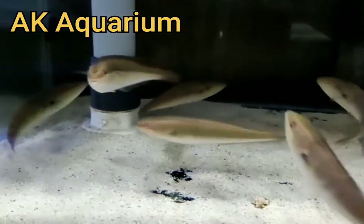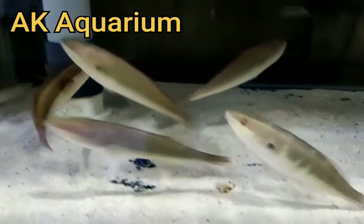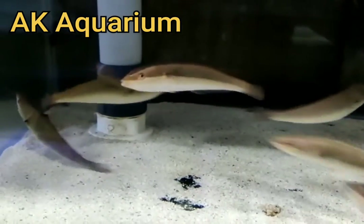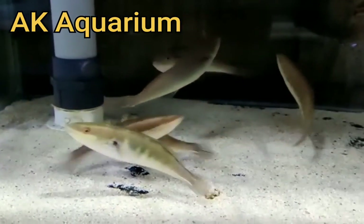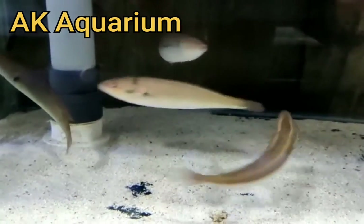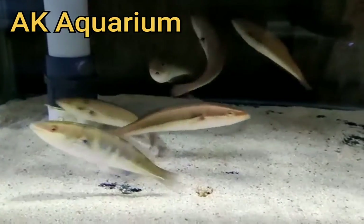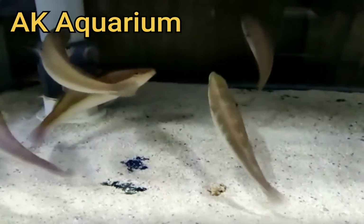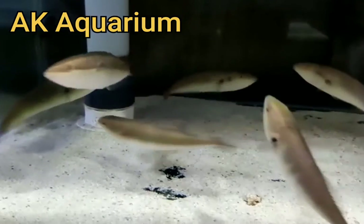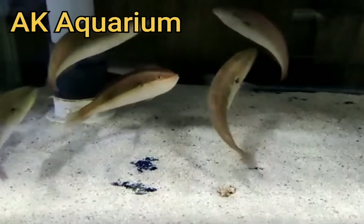If you are not aggressive, you will not do this. If you have the same thing, you can put fine sand on top of the body. If you want a tank, you can put a female on top of the body. If you are a female, you will be able to take a tank.